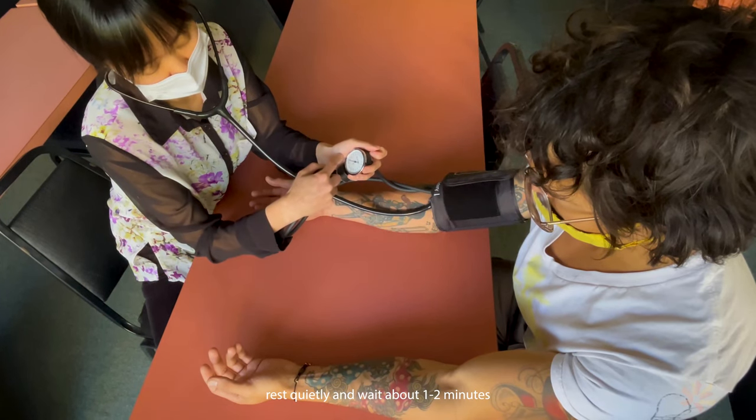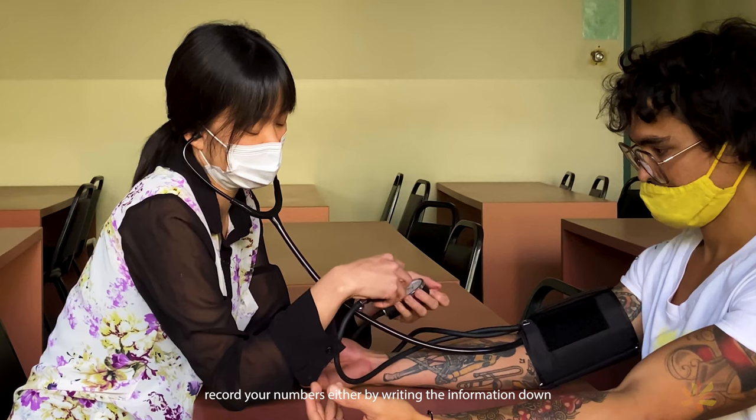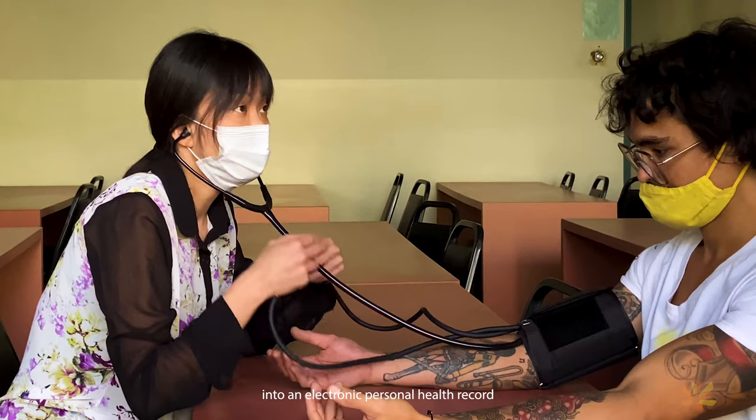Rest quietly and wait about one to two minutes before taking another measurement. Record your numbers either by writing the information down or by entering the information into an electronic personal health record.